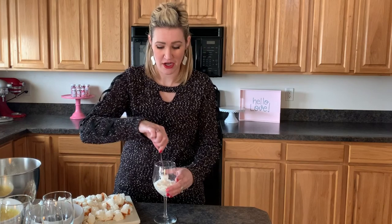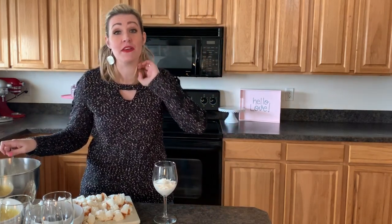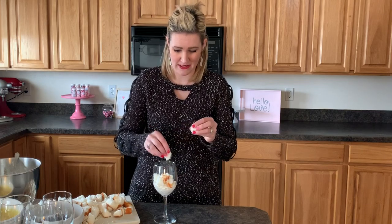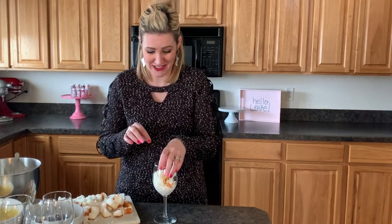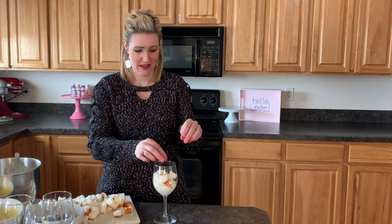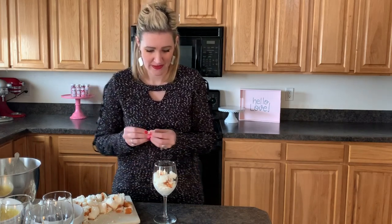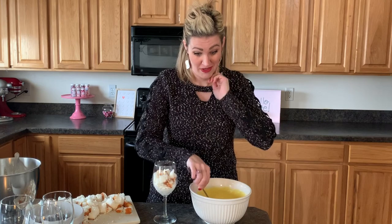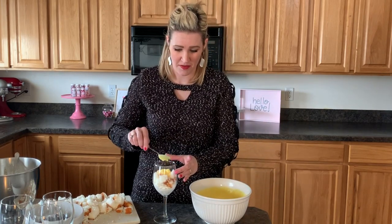I'll make one here so you guys can see, and then do a little bit closer up as well. We're gonna make layers and it's gonna look super pretty. We're gonna start out by putting our whipped cream into the bottom of the glass - put as much in as you want. The thing with trifles is you don't have to do anything super crazy. Next we layer in the angel food cake pieces.